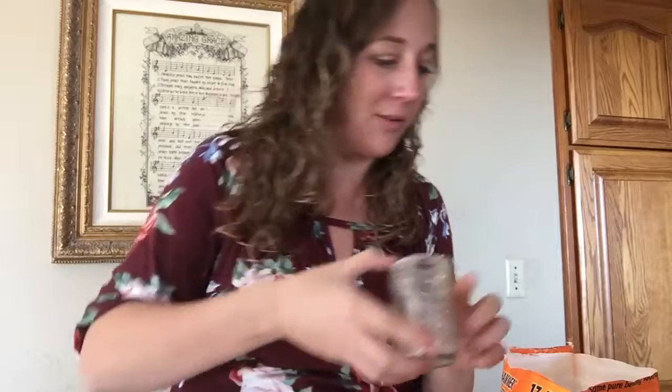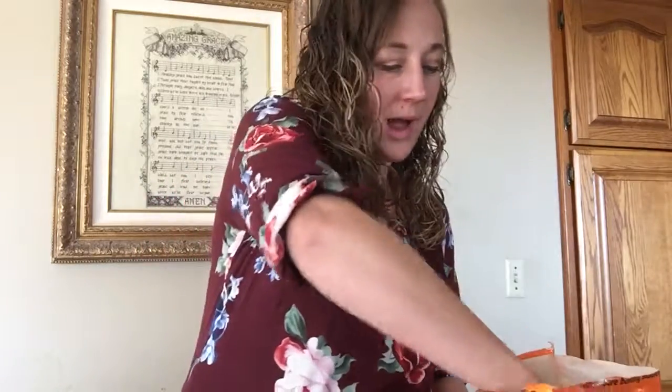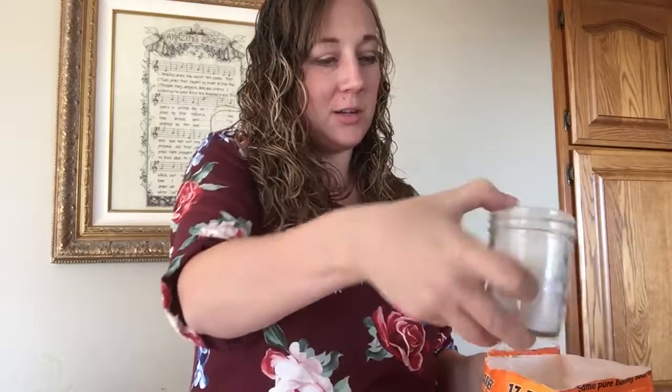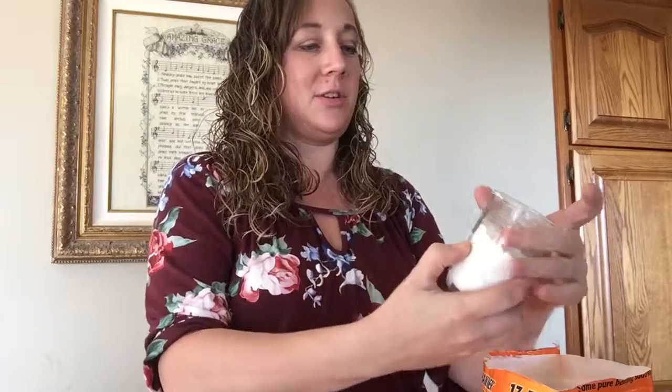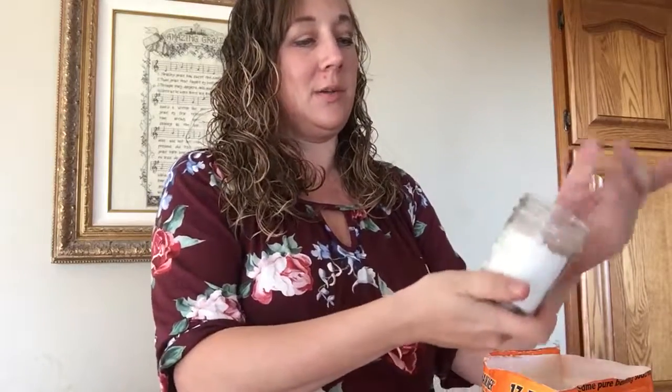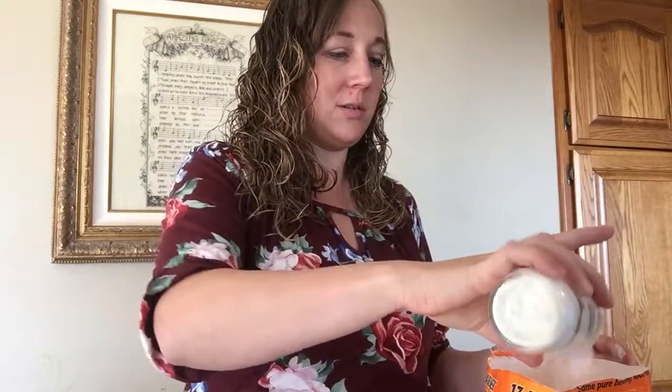All you need is a little mason jar — this is actually my old one that had some in it, I just need to refresh it. Fill it about half full with baking soda, then clean up around the edges — I'll actually do that a little later so it doesn't look dusty in your bathroom. This one's got a little extra because we all have time to dust, right?